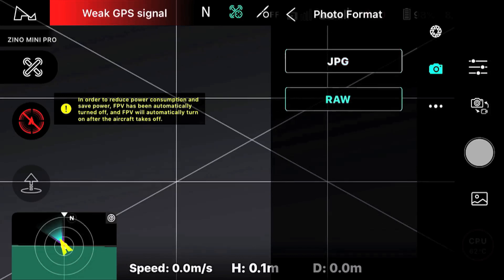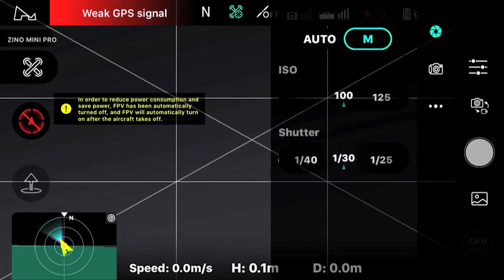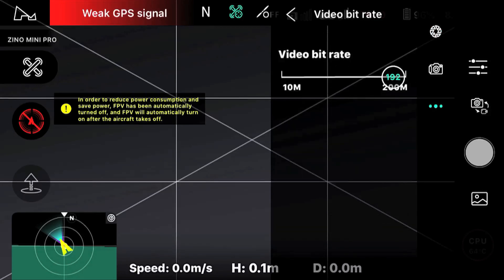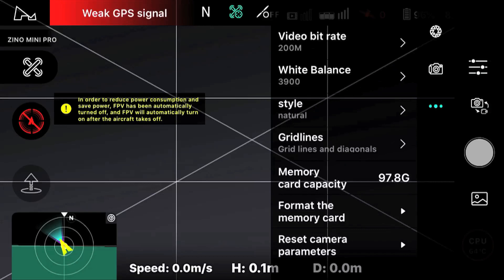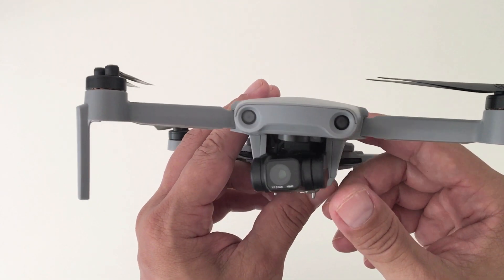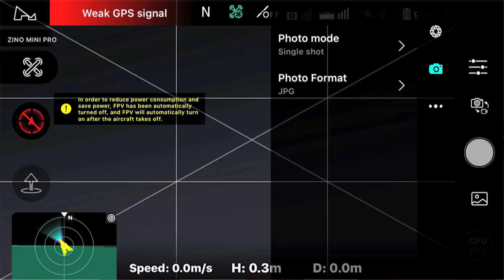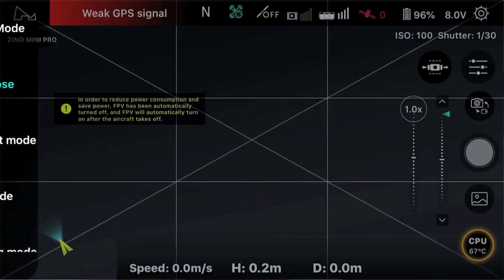The camera is also capable of shooting pictures in both JPEG and RAW formats. There are also a few settings for photo and video that can be adjusted manually in the app, like the ISO, shutter speed, video bitrate, white balance, and others. There are also cool photo modes like time-lapse photography, panoramic, and hyperlapse, which are included in the smart mode menu.